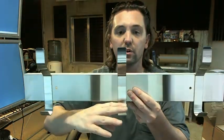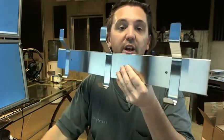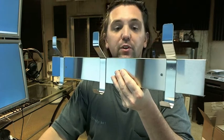Hat and coat hook — Bradley 9943. If you have any questions on this item or any other Bradley item, please feel free to reach out to us. Thank you.